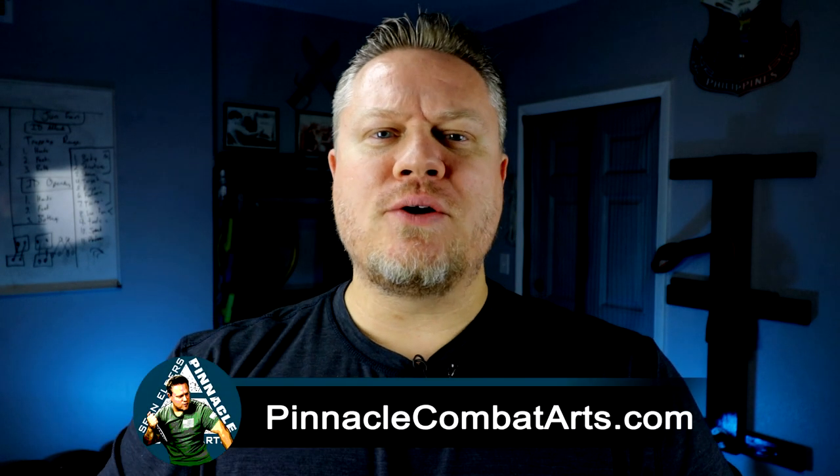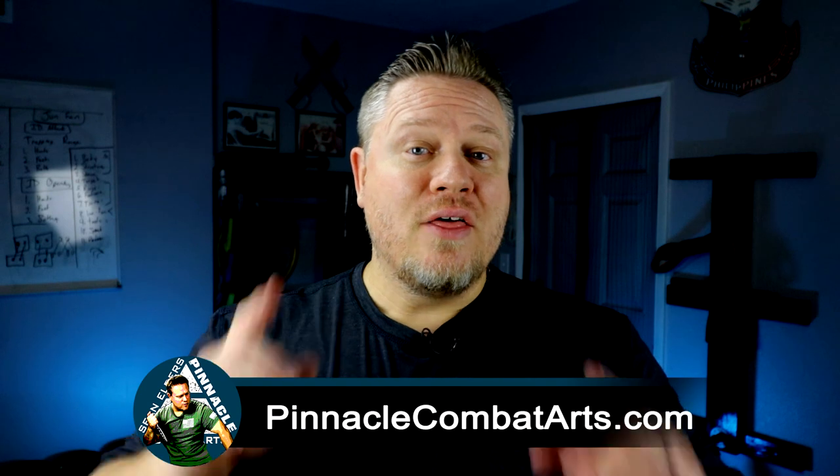All right, very good. So the idea is we make a destruction, cause pain, then that creates a delay, then we open up with a series of combinations, then they're no longer a threat. Thank you for checking out our video today. Comment down below if you have any questions about what we covered. Go to our website, PinnacleCombatArts.com — there you can find out more about what I do and the classes that I provide. Thank you guys so much for your support, and have a great day.